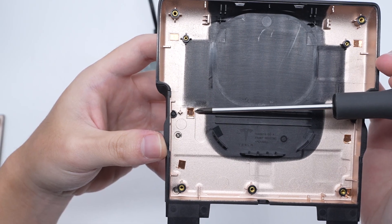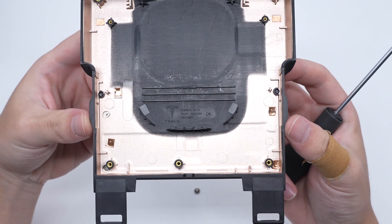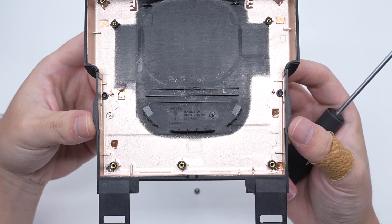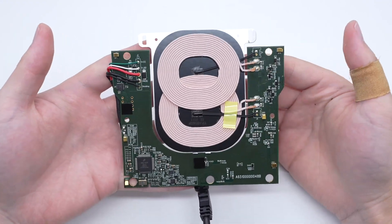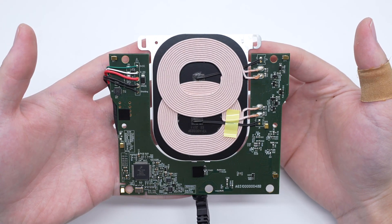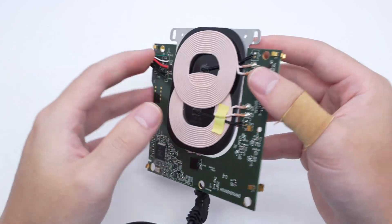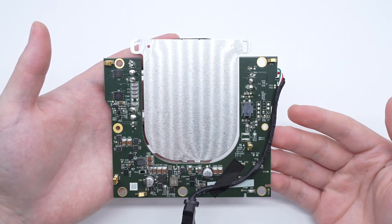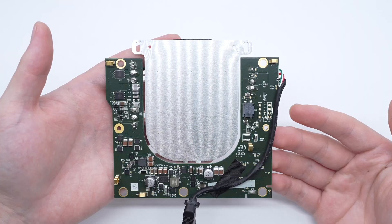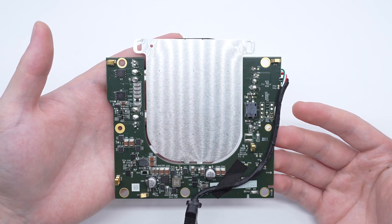The inside of the shell is also shielded by metallization, and there are conductive copper foils corresponding to the PCB contacts. It is also made of PC Plus ABS. The input wires are welded on the front of the PCBA module, as well as the wireless charging master control chip, wireless charging coil, and thermistor. On the back are MOSFET, resonant capacitor, wireless charging power MOSFET, synchronous buck-boost circuit, and filter inductor.